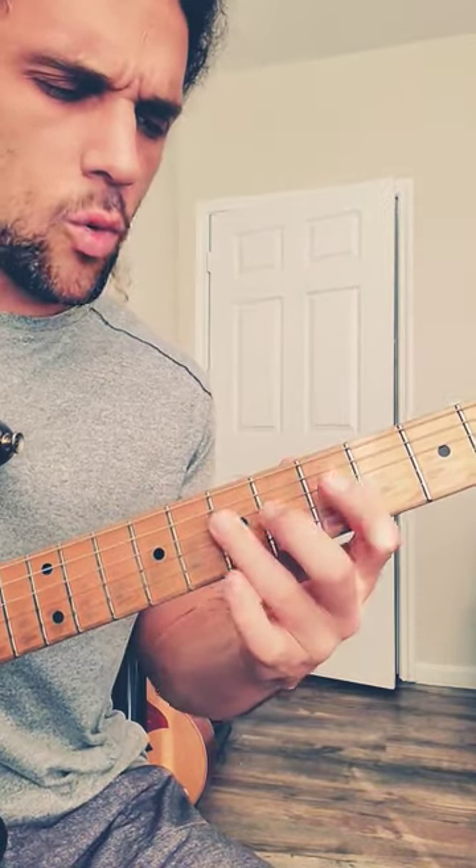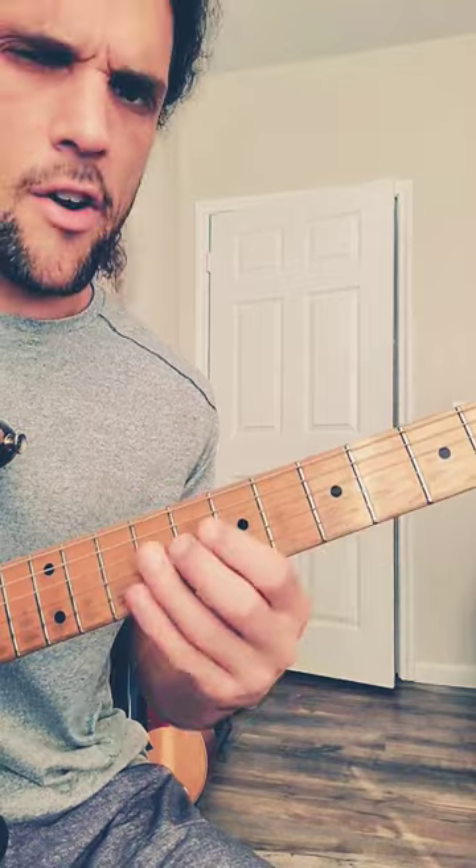What about six? It's right there. One, three, five, flat seven — passing into six. Very common sound.